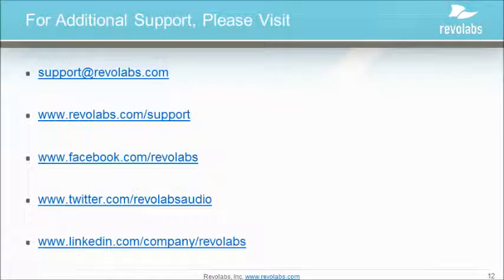This concludes the Revolabs HD executive firmware update procedure. If you have any additional questions, please email support@revolabs.com or visit www.revolabs.com/support. You can also connect with us on Facebook, Twitter, or LinkedIn. Thank you for your time today.